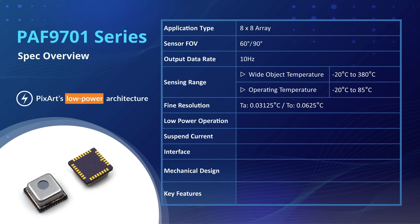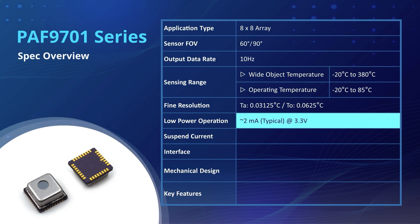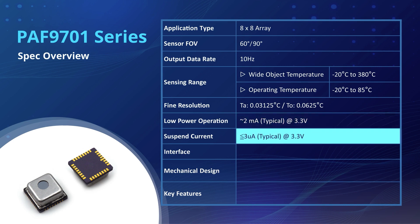This FIR sensor, adopting PixArt's low-power architecture, is designed to outperform with the least power consumption. During operation mode, it consumes only 2 mA of current at 3.3 volts. In standby mode, the sensor runs under an extremely low suspend current of less than 3 µA at 3.3 volts, pushing energy conservation to a new level.